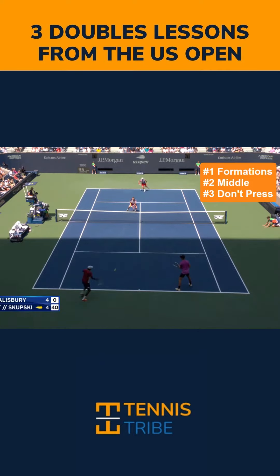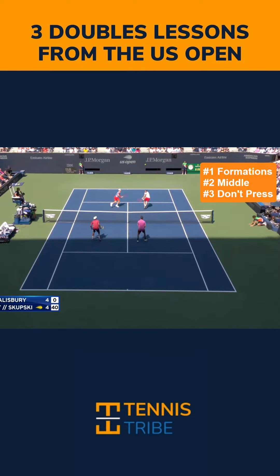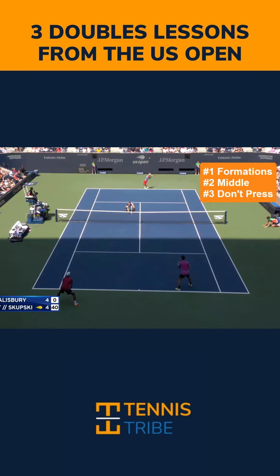The 2023 U.S. Open is underway and doubles starts today. I wanted to share three lessons with you from the men's doubles champions last year — that is Rajiv Ram and Joe Salisbury here on the near side of the court. Rajiv Ram finishes the point with a ridiculous volley there.